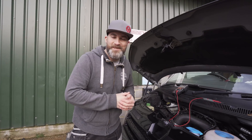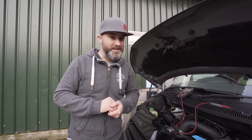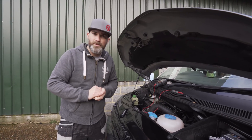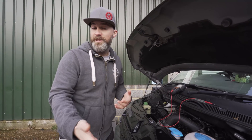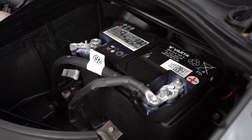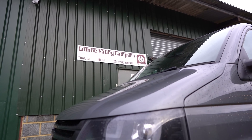Hello and welcome back to The Daily Transmission. In the last video we told you all about what a smart alternator is. In this video we're going to show you how to test if you have one or not. To recap, a traditional alternator in your vehicle is designed to put out a constant charge to your battery, whereas in a vehicle with a smart alternator, the smart alternator varies that charge up and down to comply with EU regulations.